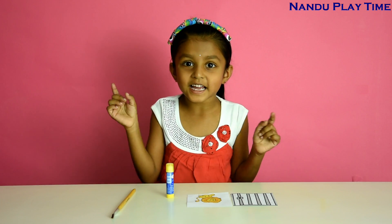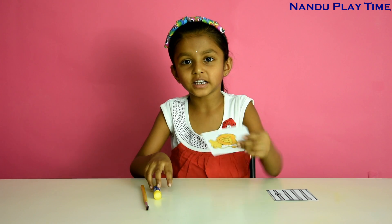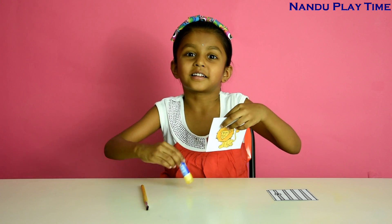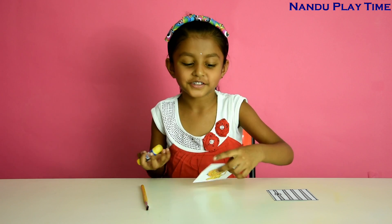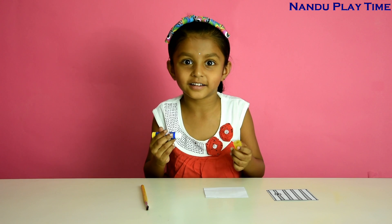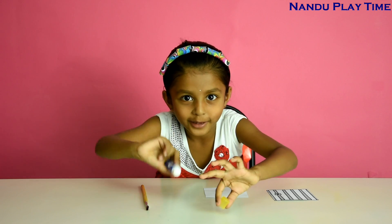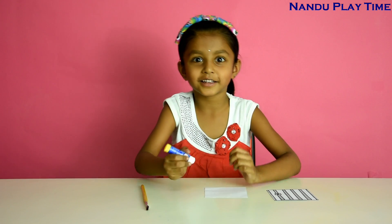Let's get started. First I'm going to apply glue at the back side of the lion — not the real lion, this lion picture. Don't think it's a real lion and you should not apply glue on the back of a real lion — it will eat you!